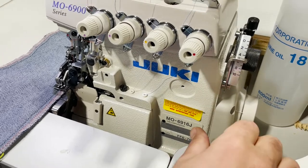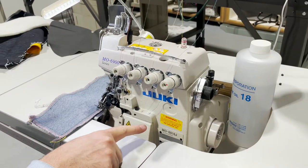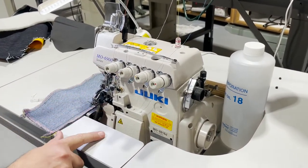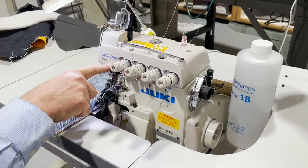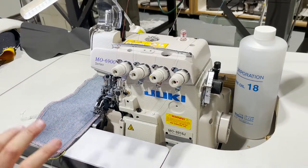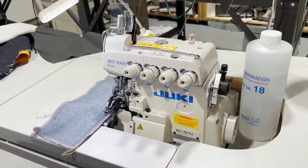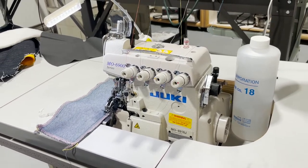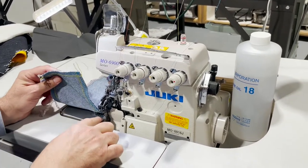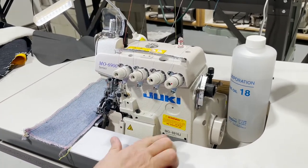Hello everyone, this is David from goldstartool.com and today I have an opportunity to test drive a Juki Overlock, the 6900 series. Usually the machines are 68 but this is 69. The 69 is heavy duty, like a walking foot machine. When it comes to overlock, it has a top and bottom feed — you have the feed dog on the bottom and a walking foot on top.